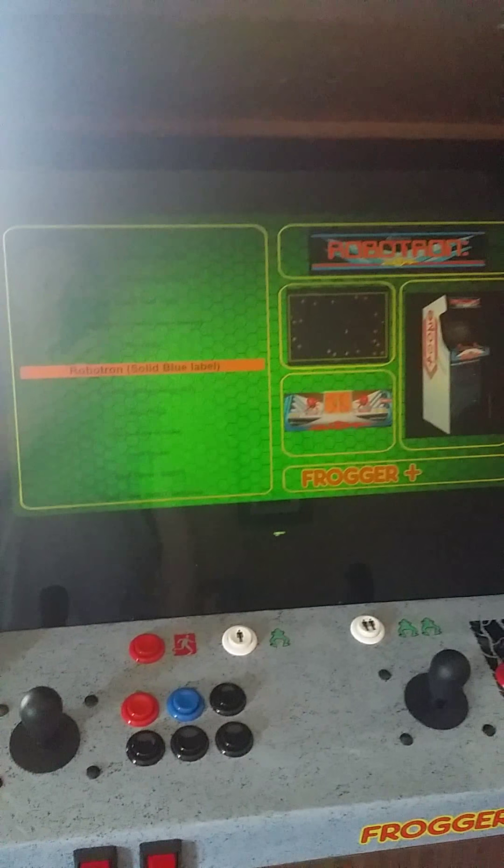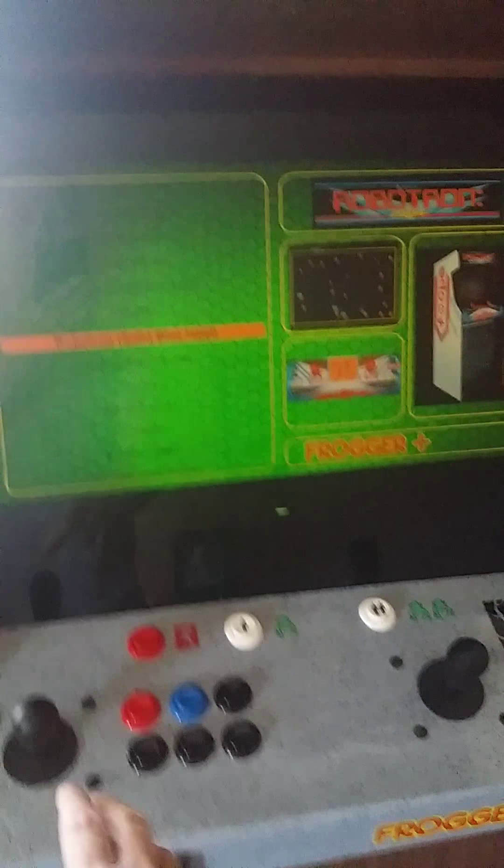To exit, back to the main menu. And away you go.